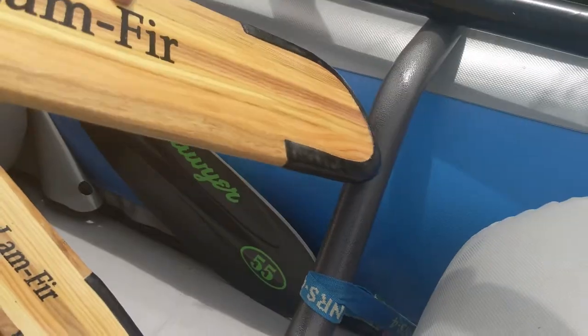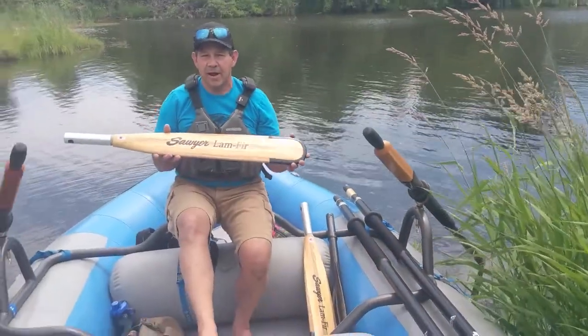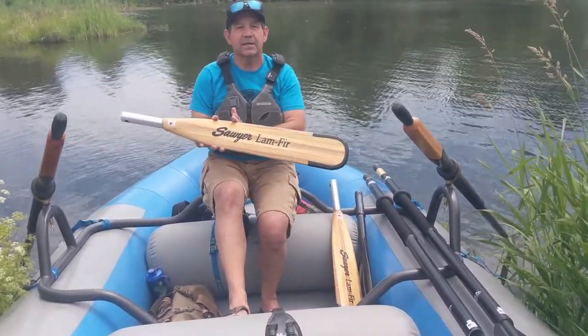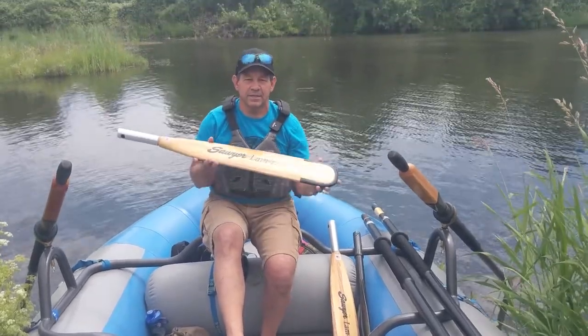The pro tip is really going to protect that blade and give you that extra life. Some of our outfitters do like to get a full perimeter pro tip, or a pro tip that actually comes up just a few more inches — you can get a 12-inch pro tip — but those are upgrades.